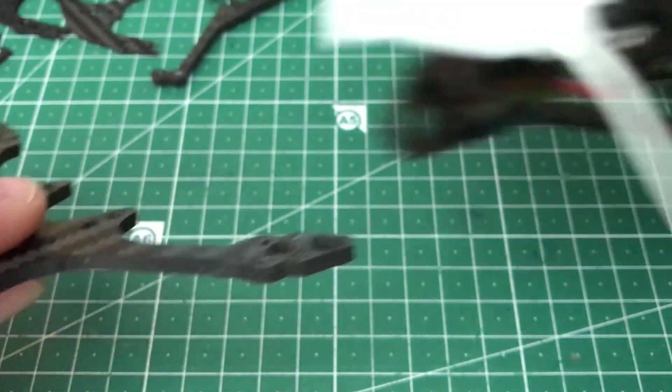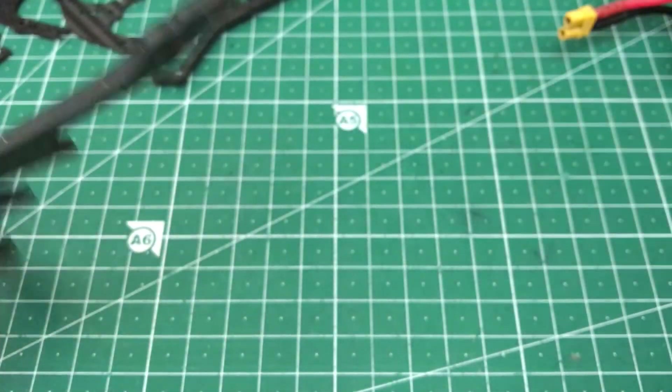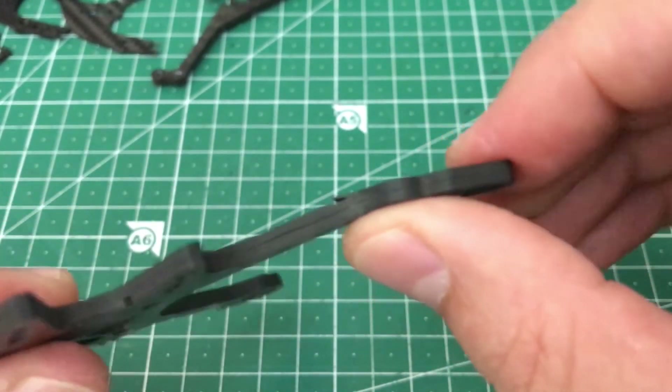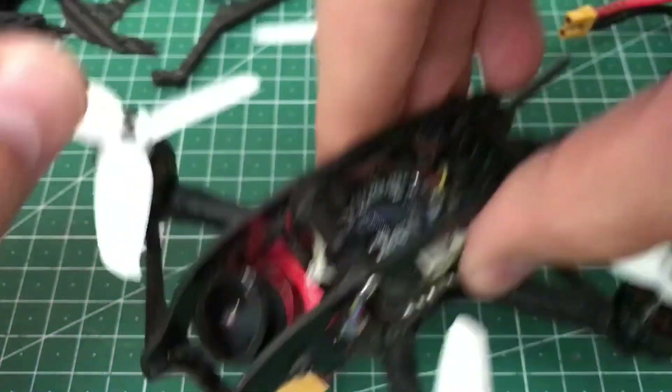I also tried to fly without this rear brace here once, and yeah, you pretty much have to use it, because otherwise this happens. So that's the frame durability.